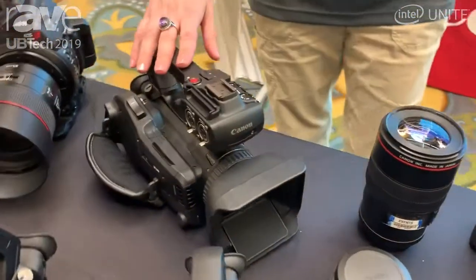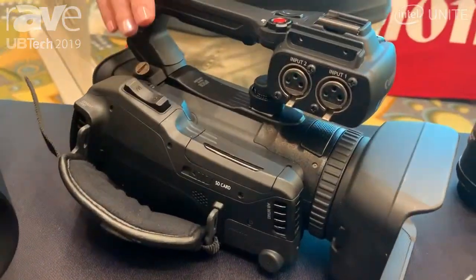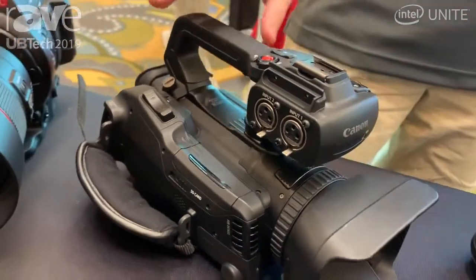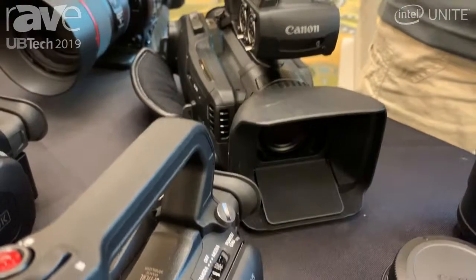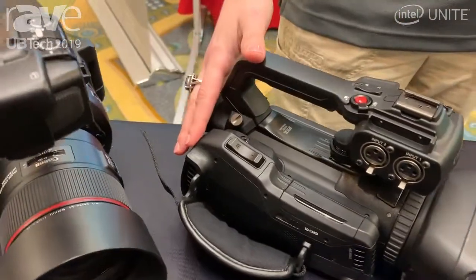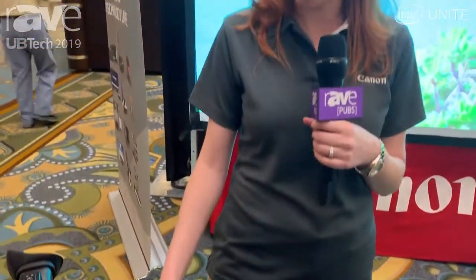On our XF405, this is also going to give you the one-inch sensor with dual pixel autofocus, three neutral density filters built right in, and the ability to shoot HD and UHD video to the SD cards. This one is going to allow you to shoot HD video up to 120 frames and 4K UHD up to 60 frames.